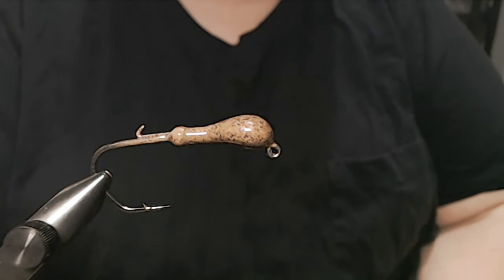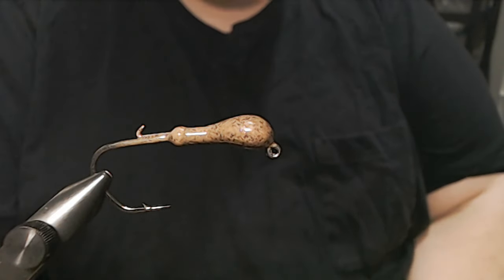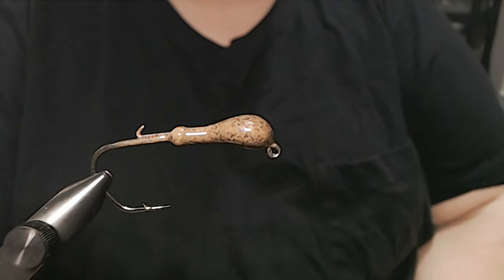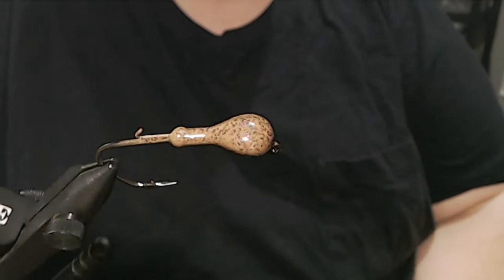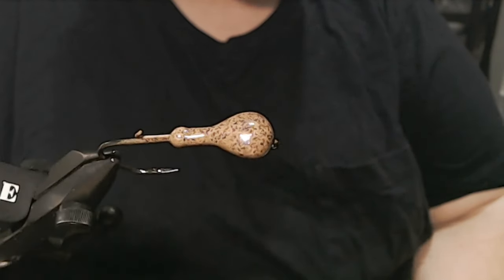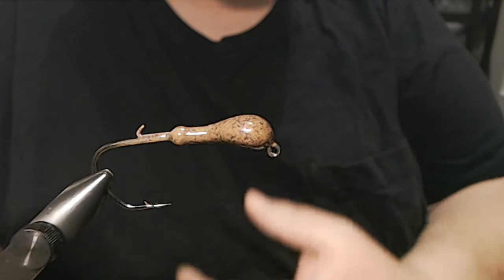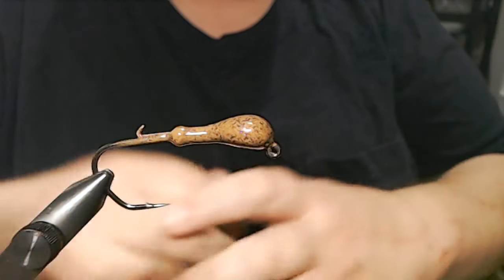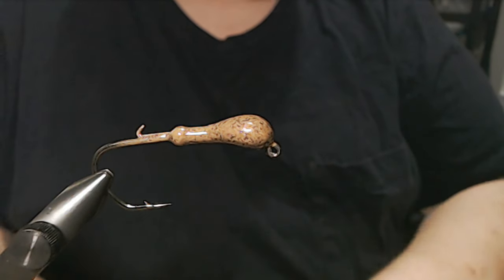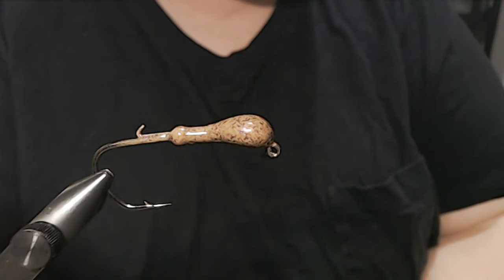Hey everyone, today we're going to do a version of peanut butter and jelly. I call it peanut butter and jelly flash, PB&J flash, and it's just a standard peanut butter and jelly pattern with some flashaboo in it.